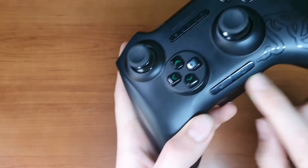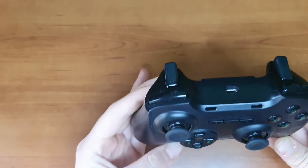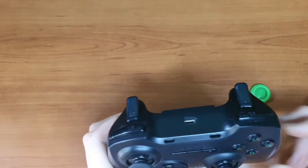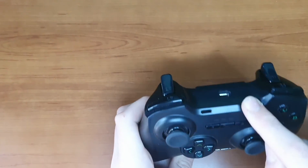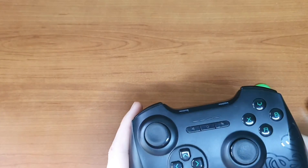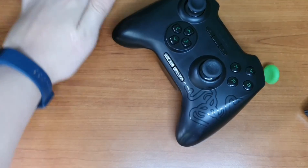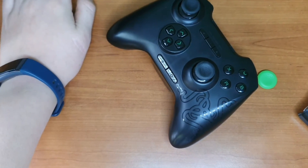You also have the navigation buttons — you can go back and home with this. It also has a bracket that you can use to hold your cell phone and connect it like this. I do not have it here because I don't use it anymore since my cell phone is too big for it.